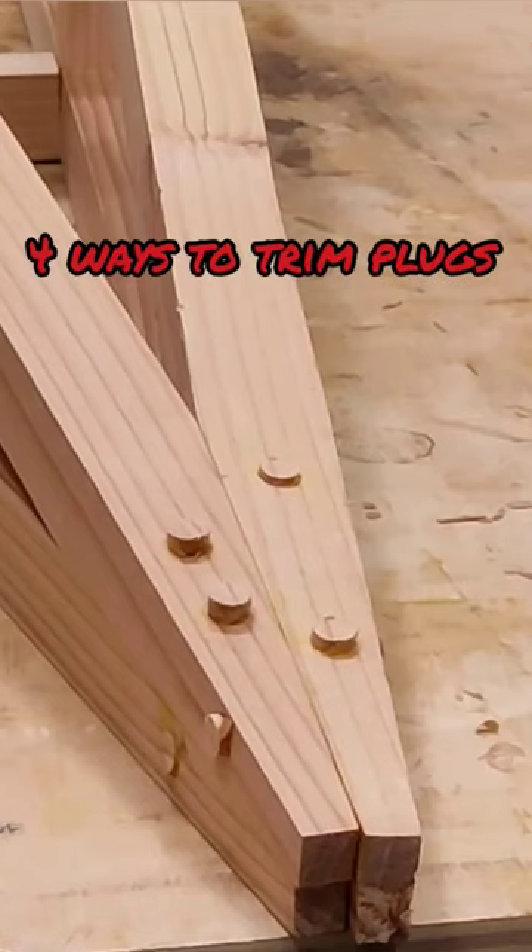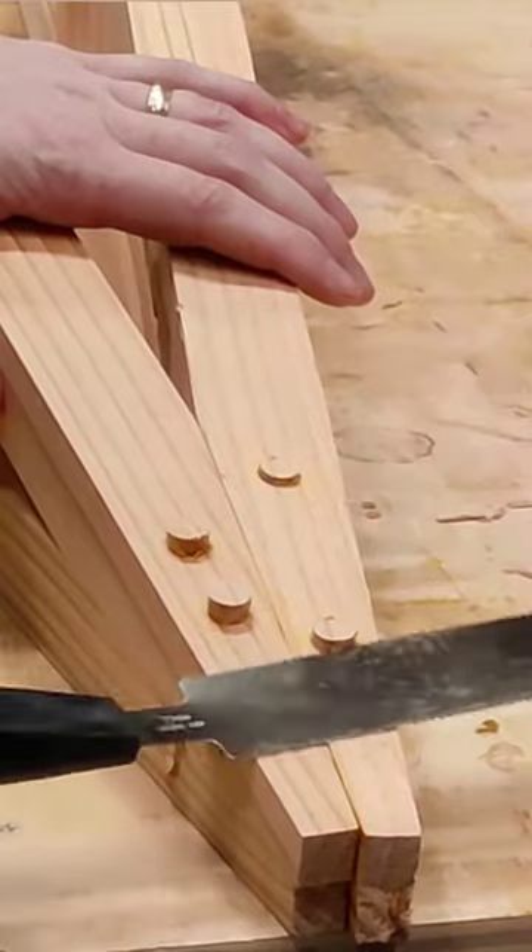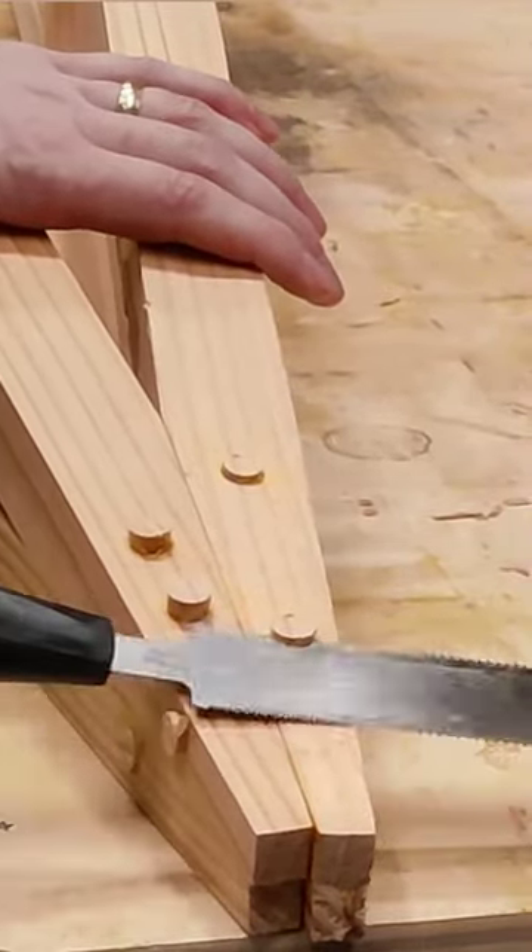Four ways to trim plugs. Number one, flush trim saw. These work quickly — two points there — but can scratch the surface, so minus one for that.